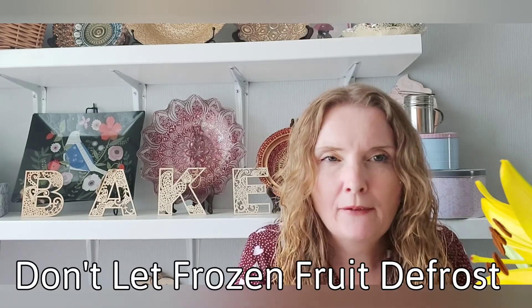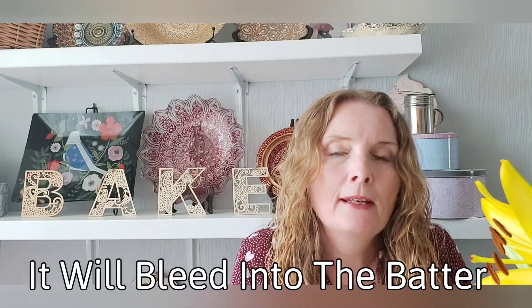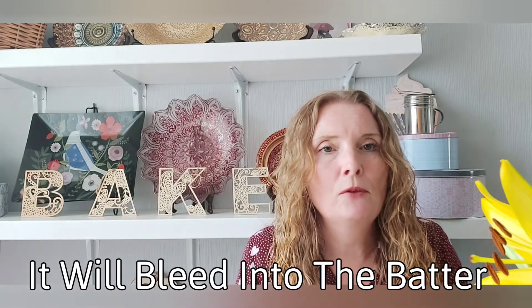Work quickly if you're using frozen fruit, because it will start to soften. The softer it is, the more it might bleed — the colour of the fruit bleeding into the cake batter.